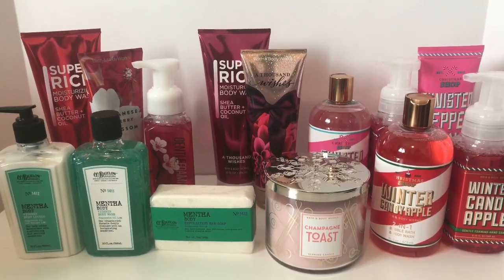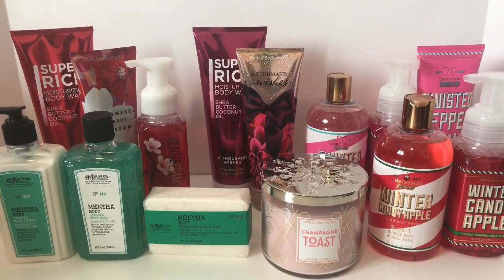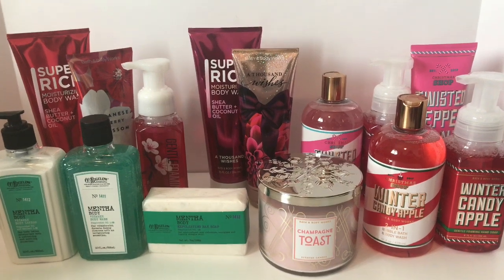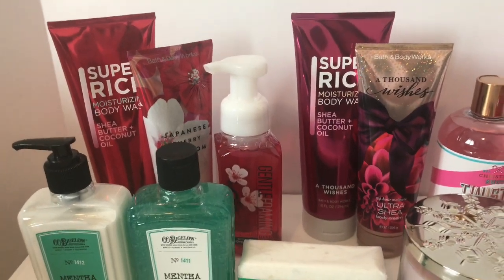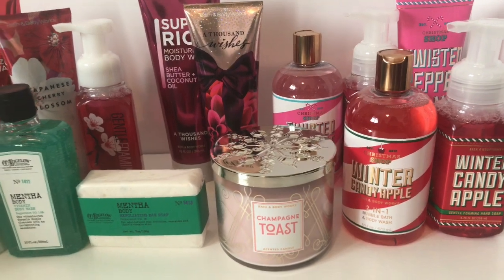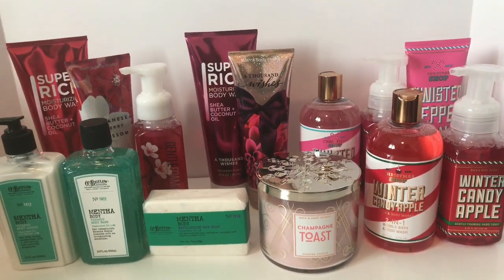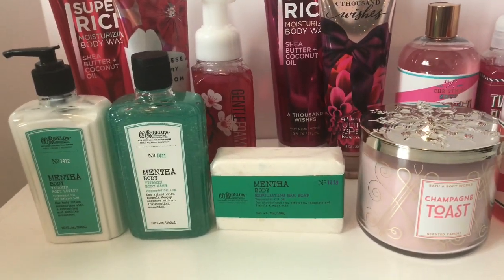Hi guys! I know a lot of us have been hitting up the Bath and Body Works sales and looking for items to give as gifts. I did too, and now I have to wrap these up and make them look really cute. Today I wanted to show you exactly how I wrap these items up. Bath and Body Works gives away free cellophane ribbons and gift tags, so if you don't have anything, definitely don't forget to ask.